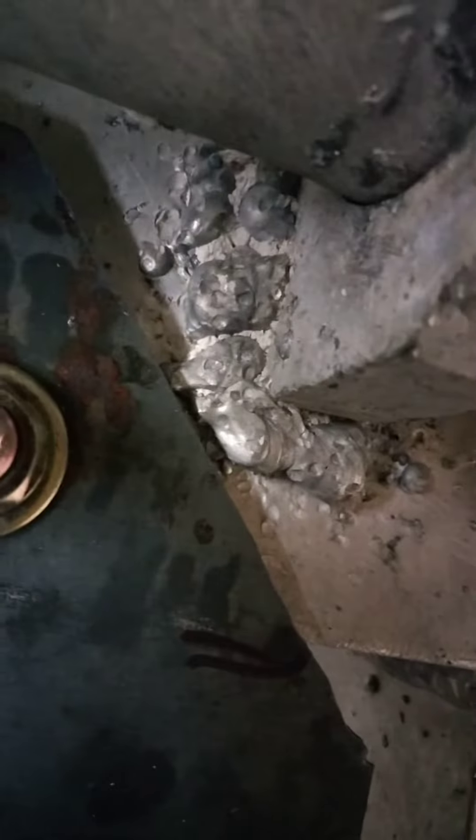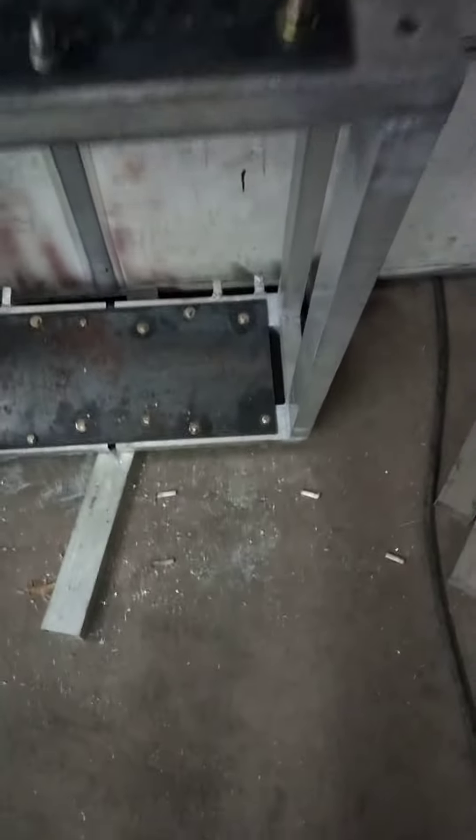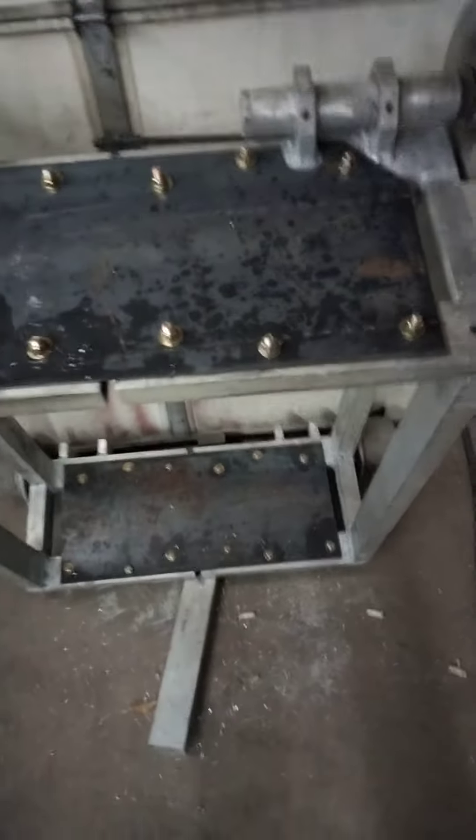I just got to go over some of these welds. I don't know who the hell did this, but oh my God. Quite the garbage there. I'll get it all done — take a half hour, 45 minutes, go over a bunch of it and clean it up for them.